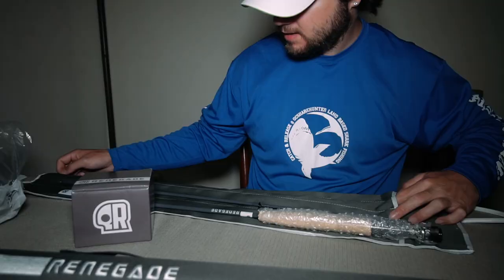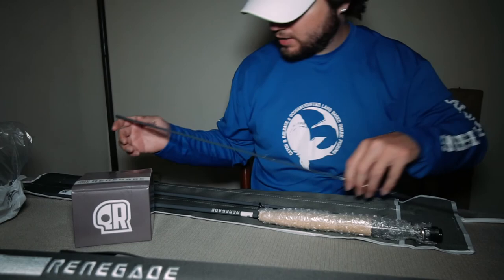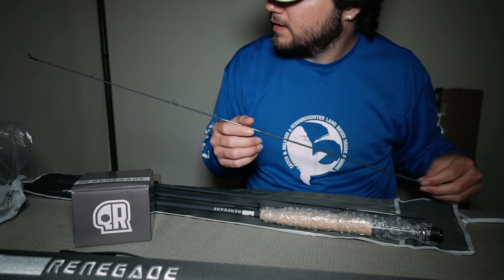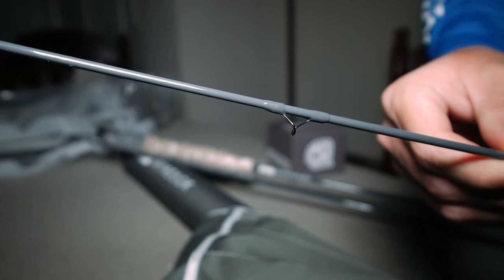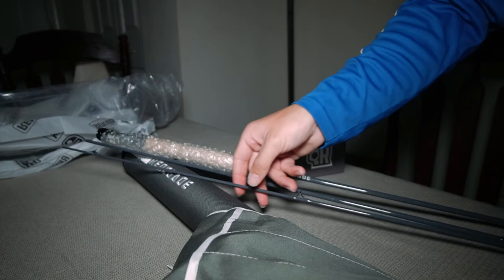It looks like it comes in four pieces — that's to be expected because it is nine feet. A lot of people don't like throwing nine feet, they think it might be a little too large, but I'm new to fly fishing so I'll figure it out as I go. It's a lot different than your standard spinning rod — the guides look a lot different, especially when you get to the top. They've got kind of like these little spiral things, pretty cool.